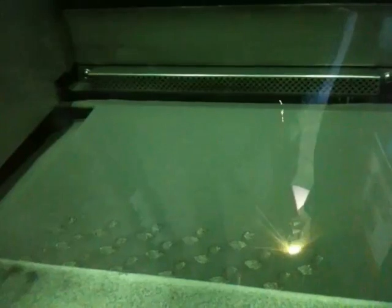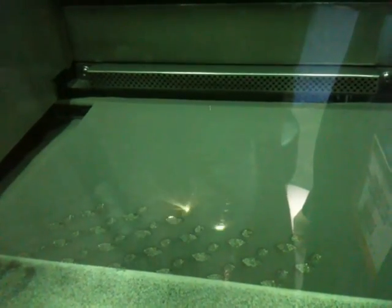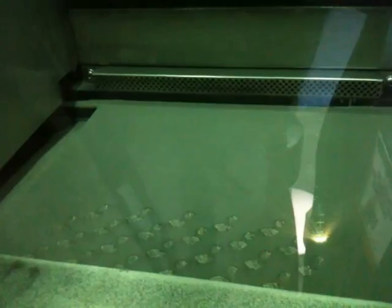Only the area that's being fused turns into solid; the remainder stays as powder. So at the end of this process, we can just pull out a solid part from a surrounding powder base.